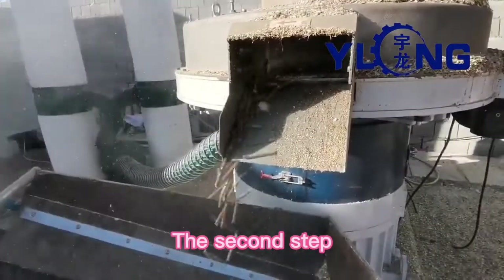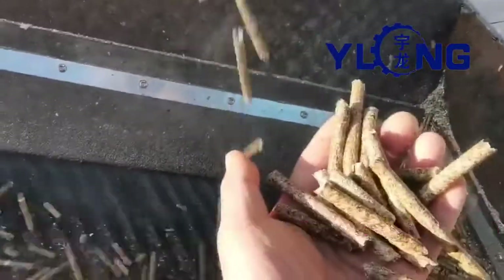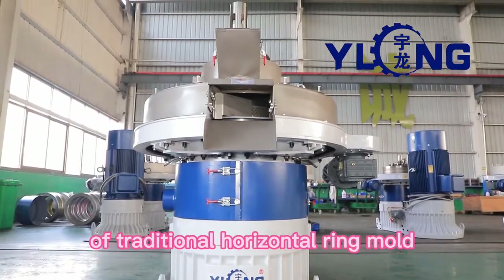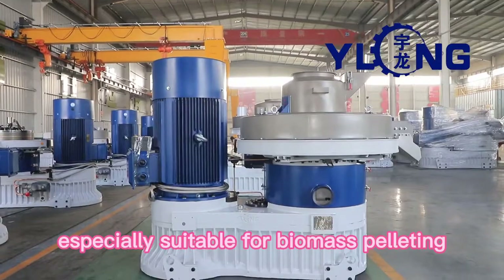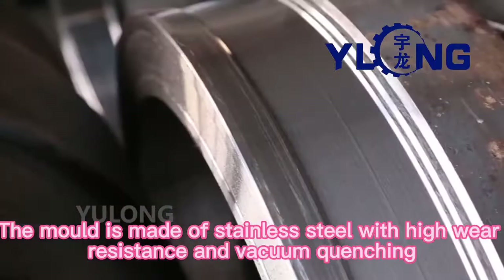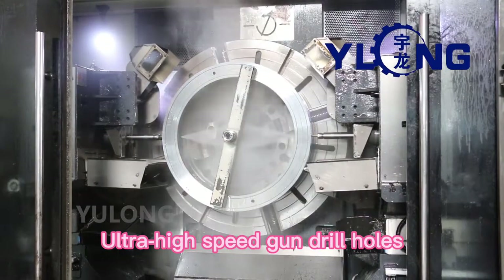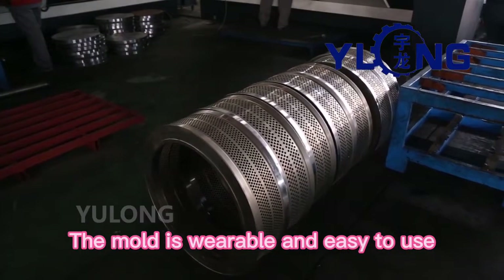The second step: the U-long vertical centrifugal high-efficiency ring mold pellet machine combines the advantages of traditional horizontal ring mold and flat mold pellet machines, and is especially suitable for biomass pelleting. The mold is made of stainless steel with high wear resistance and vacuum quenching. Ultra-high-speed gun drill holes give a high-finish result, making the mold wearable and easy to use.